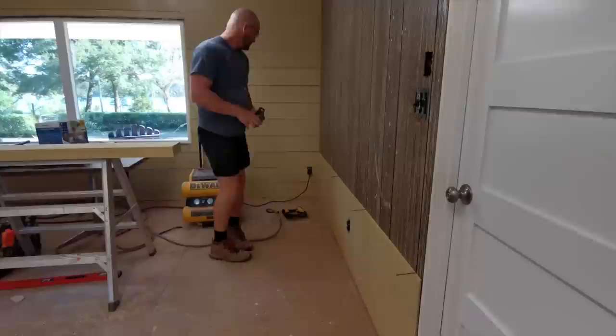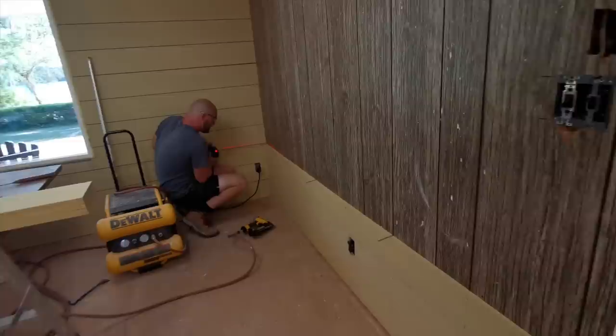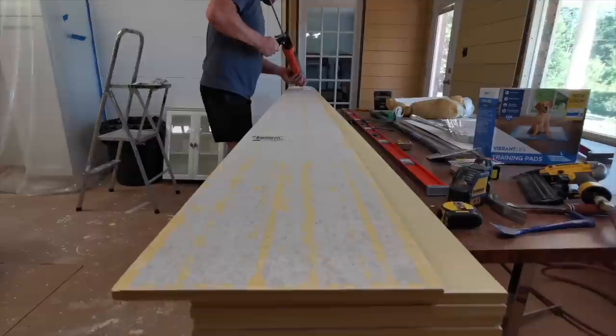Every few rows I check that I'm good. Look at that — right on the top of that board. Perfect, all the way from that side of the door to this side of the wall. That's what we're striving for.